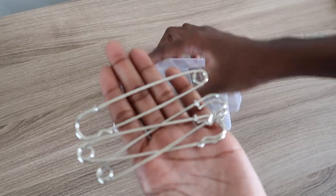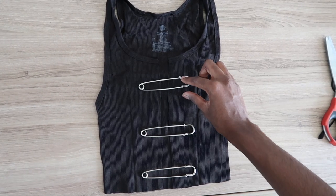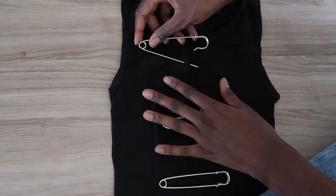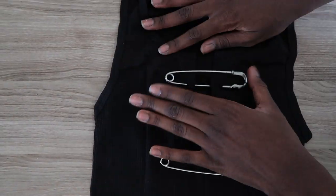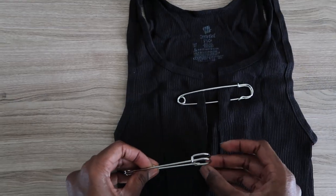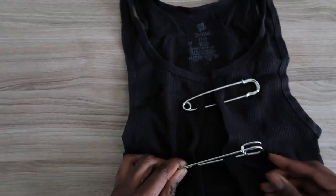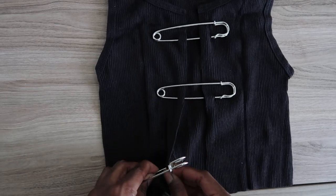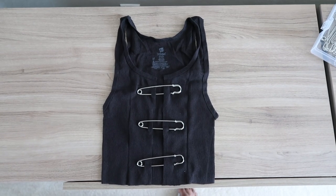Now I've got my three oversized pins and I line them up right where I want to pin them on the shirt horizontally. Then I just go in and pin them. Please excuse my dry hands — I haven't been able to get them done. Who else has had severely dry hands from all the hand sanitizer and excessive hand washing? My hands are literally gonna fall off.